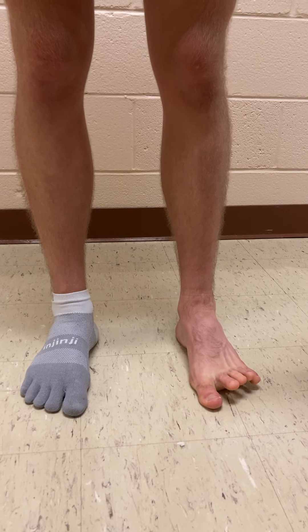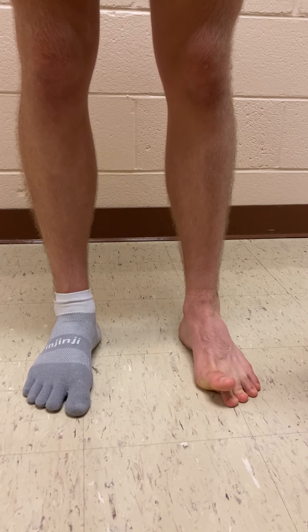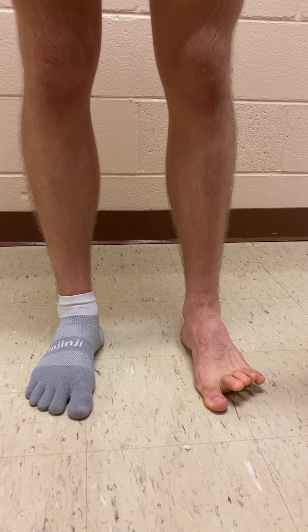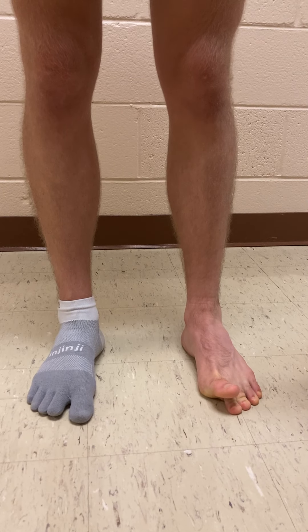He's practiced this, so he's pretty good at it. Don't be upset or frustrated if this doesn't come naturally — this is something that oftentimes our patients and athletes have to practice a little bit. So that is toe yoga.